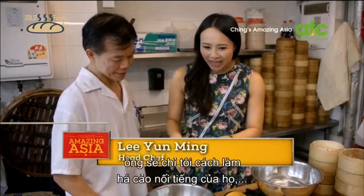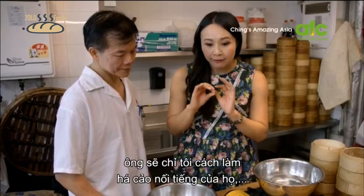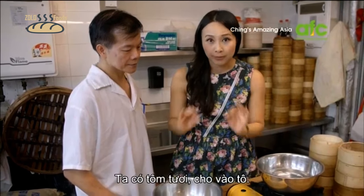This is Chef Lee of Linghyeong, and he's going to show me how to make the famous ha gao dumpling, which is shrimp dumpling.